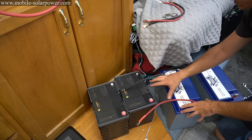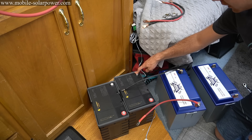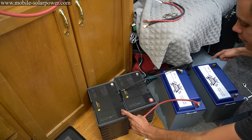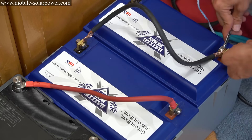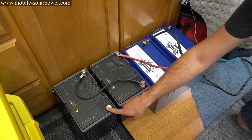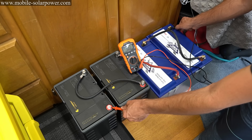Now these batteries are equalized, so we're going to connect them in series. The negative of one battery connects to the positive of the one next to it, all the way through — negative to positive, negative to positive. At the end terminals we will have 48 volts, which will be our main positive and main negative. We have one, two, three, and four batteries in series. It's always a good idea to test the voltage — this battery bank is at 52 volts, which is perfect.